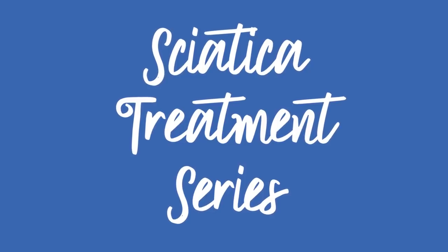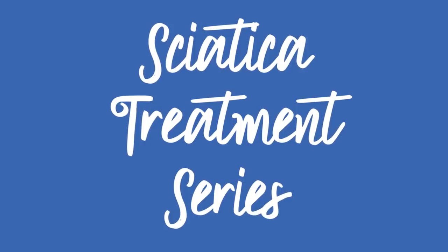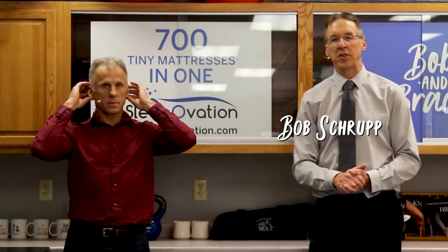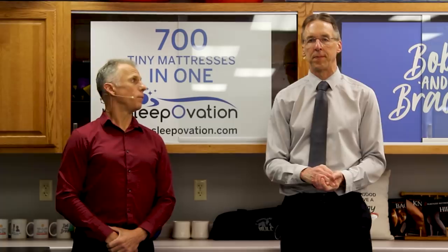Bob and Brad, the two most famous physical therapists on the internet. Hi folks, I'm Bob Schropp, physical therapist. Brad Heineck, physical therapist. Together we are the most famous physical therapists on the internet — in our opinion, of course.